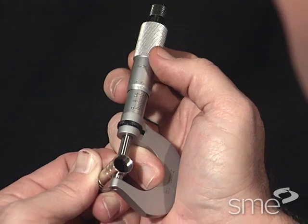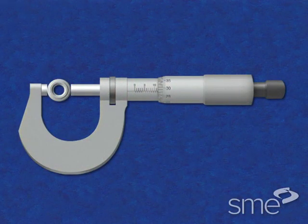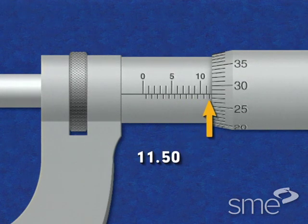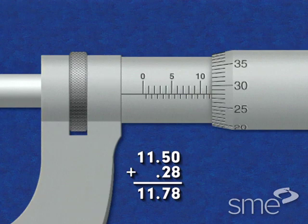The thimble is rotated and the spindle advanced until the feature is held between the anvil and the spindle face. To read this micrometer, add the number of millimeters and half millimeters visible on the sleeve to the number of hundredths of a millimeter indicated by the thimble graduation which coincides with the reading line on the micrometer sleeve.